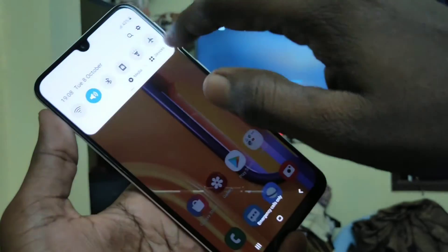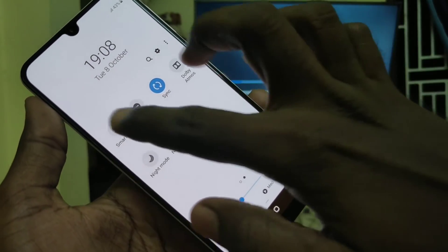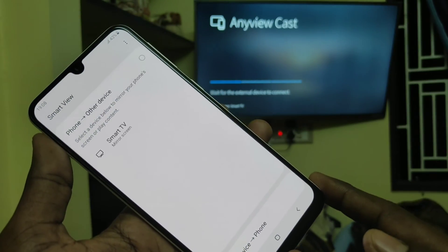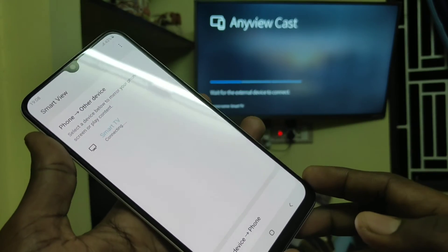On your mobile, go to the notification area and click on Smart View. Wait for a few seconds until the TV signal is received, then just click on it.